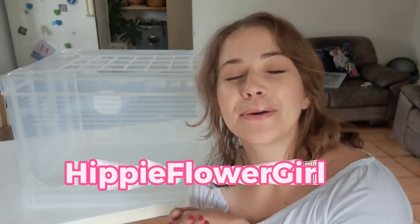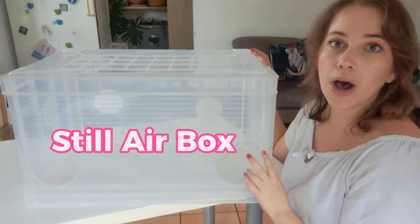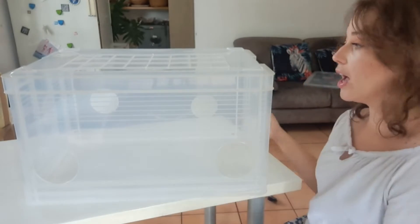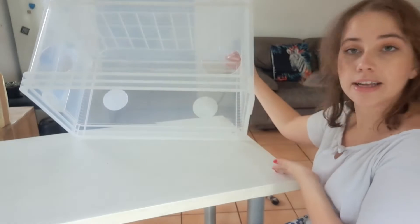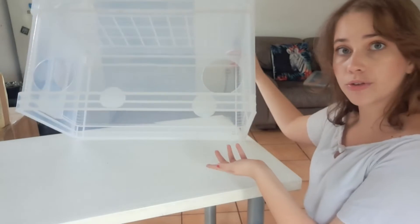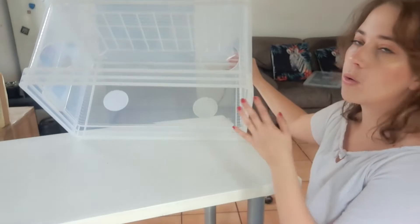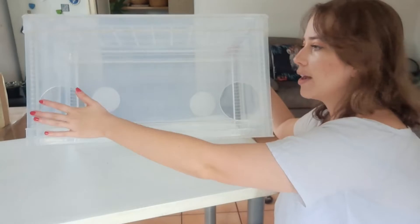Hello everyone and welcome back to Hippie Flower Girls. Today we are going to talk about our still air box, or SAB for short. This is my still air box — it is just a plastic container without a lid. They didn't give me the lid when I ordered it, so if you have a still air box with a lid, please let me know how it works. I've been thinking about upgrading my still air box, and then it has two holes in here for your arms.